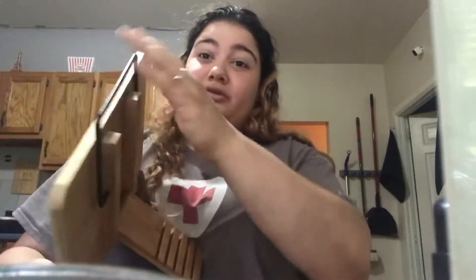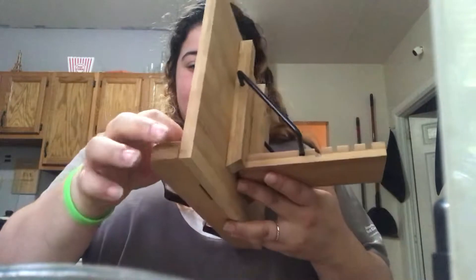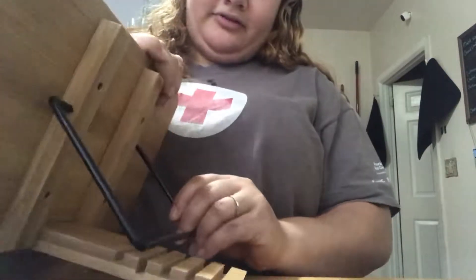Let me see if I can figure out how to use it with you guys. This is awesome. I love to read. So let me put it lower so you can get a better view. This is the book stand — you can actually make it as high or as low as you want.